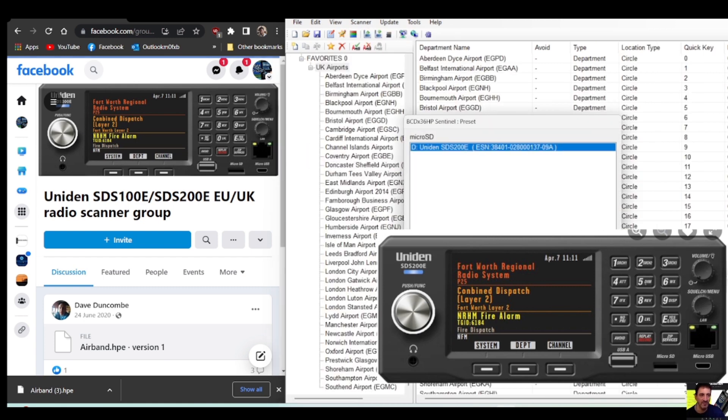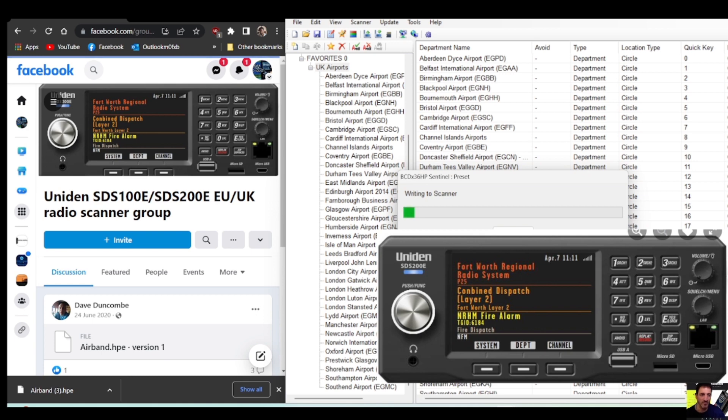Now go to 'Scanner' and 'Write to Scanner', click OK. Click 'Force Write Database', click OK, and it's going to write to the scanner. When it's done we're going to go and have a look at the scanner.